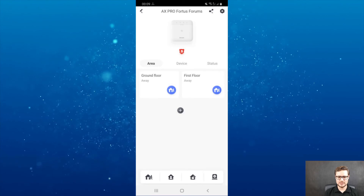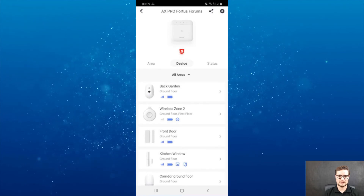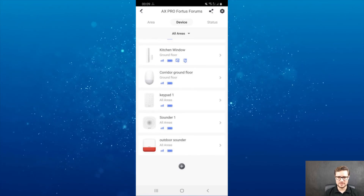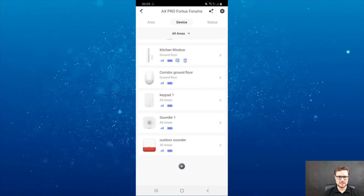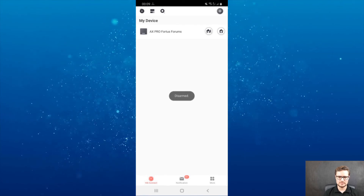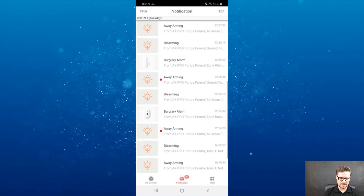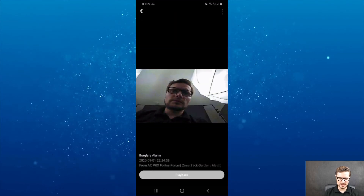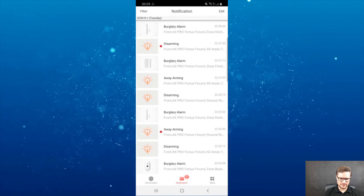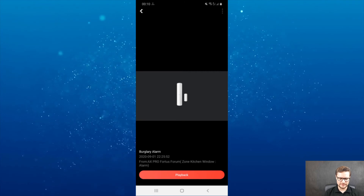The beauty of it is that it's really simple to set up. Once you enroll all your devices, the end user can manage them easily. There's no problem going through every single one and changing settings. You can see the 10 snapshots from the PIR camera alarm notification — you can tell who was in front of the unit. I also have a zone linked to one of my cameras so I can go to playback.